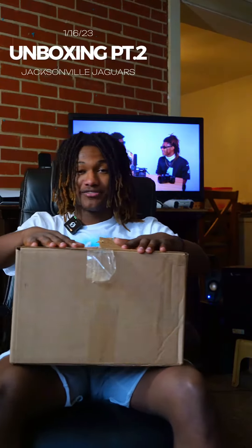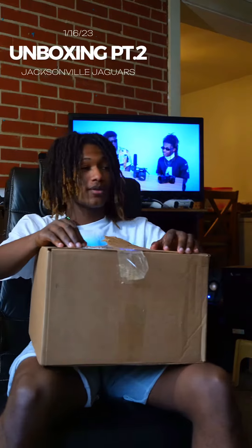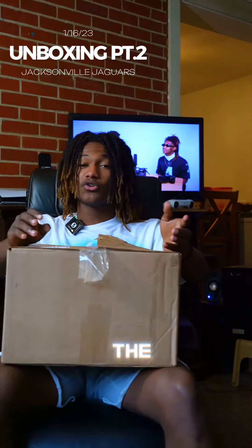Welcome to my second unboxing video. Today I will be unboxing a gift box that was sent to me by the Jacksonville Drag Wars. I've been working with the organization for the past couple of months and they went ahead and sent me some gear, so let's get into it.